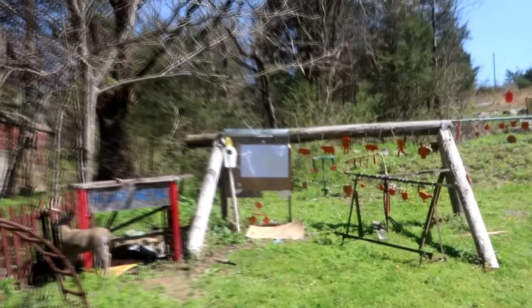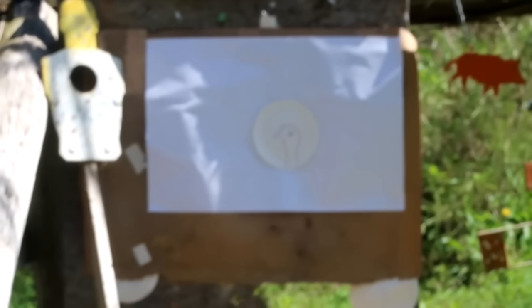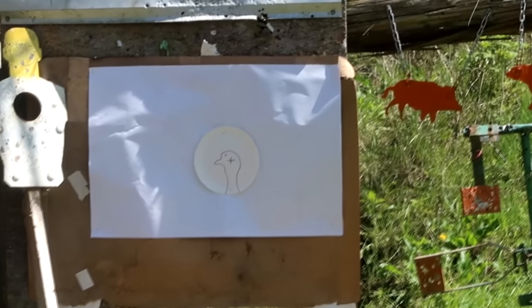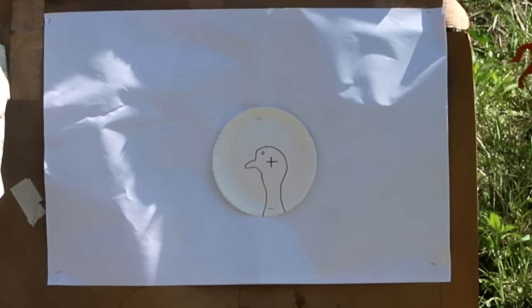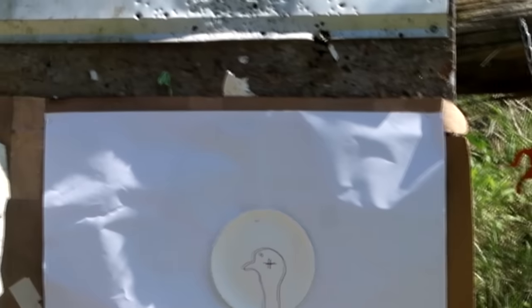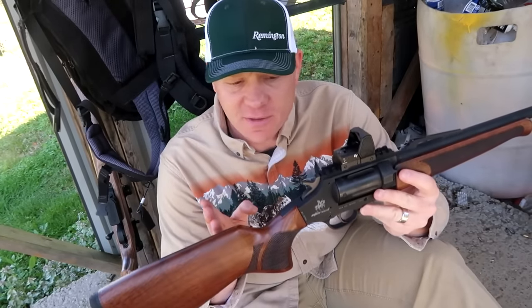Let's take our first shot out here at 10 yards — I drew a little turkey head target on the paper plate at 10 yards. Hopefully we'll be dead on based off that first shot and might make an adjustment or two. Before I take this first shot at 10 yards, I feel like I've got to say this is kind of a 'smoke them if you got them' situation — I don't have some kind of crazy turkey choke on here.